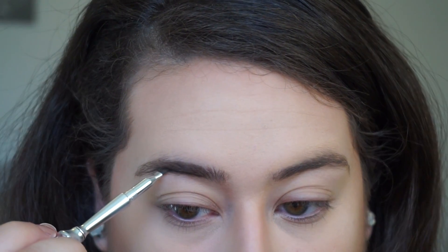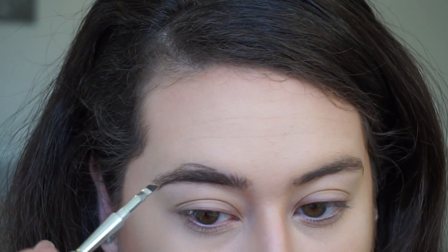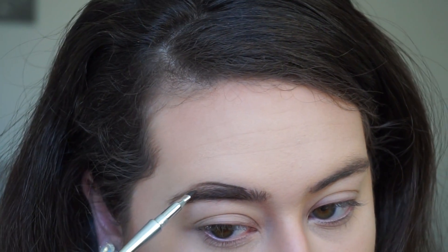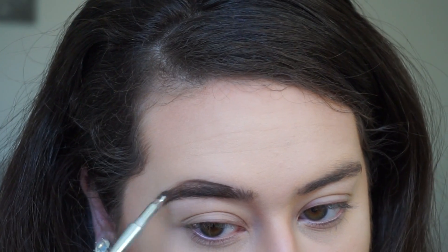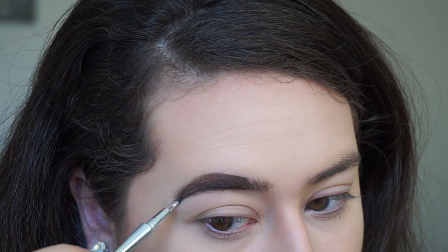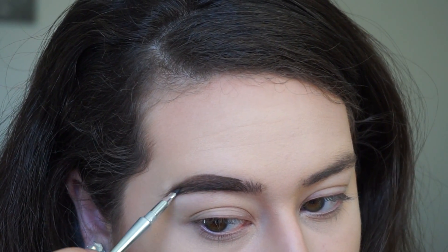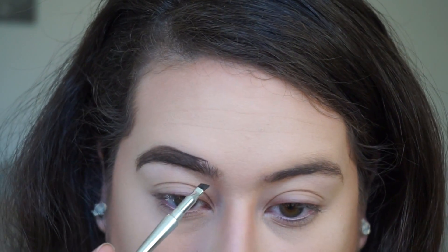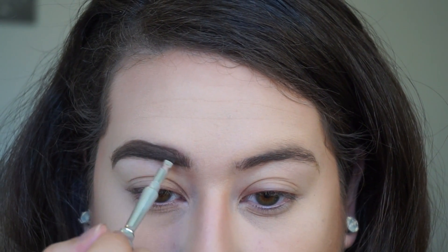For my brows, I'm using Benefit KaBrow in shade 4. I've been trying to figure out what I love so much about this product, and I think it's a combination of the brush it comes with and the overall creamy butteriness of the pomade. The brush is dense and small, so you can really control what you're doing. The denseness helps you pick up just the right amount of product, and the creamy formula lets you blend it out to create really dark strokes or really light ones. The end of my brow is pretty dark, and then I use less pressure for soft, feathery strokes to create a more natural side to my brow.